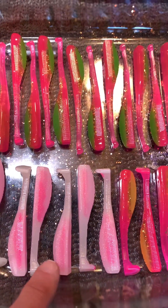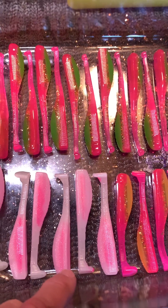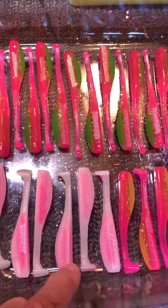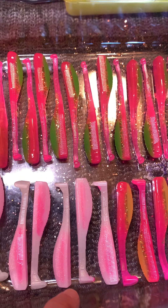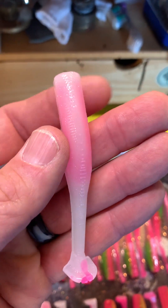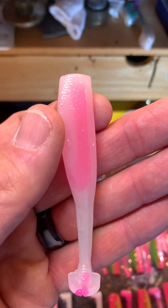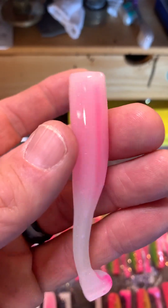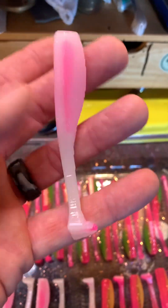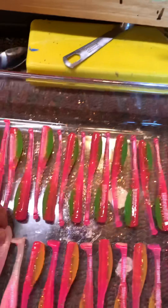This one is the blow pop. It's a white grub with red pearlescent around it and it's got a pink encapsulated interior. I completely surrounded the pink — that is completely inside the bait there. I put a little pink in the tail just to give it a little kick down that way.